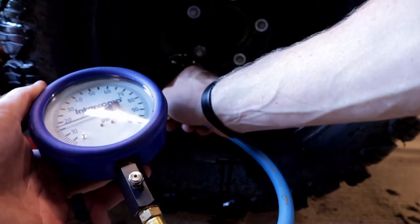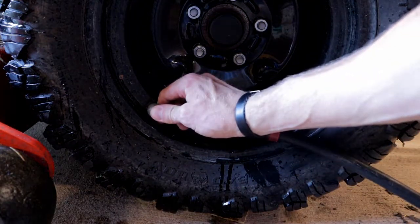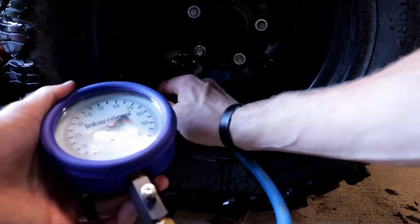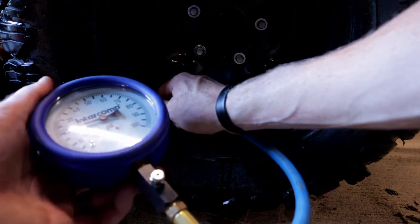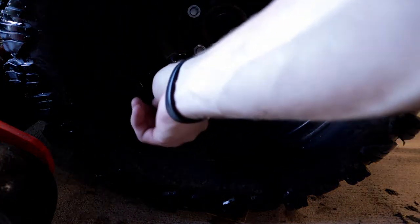About 16 there — go ahead and bring it up to 20. Right on the money. Got all my tires inflated to the proper pressure per what is written on the tires.